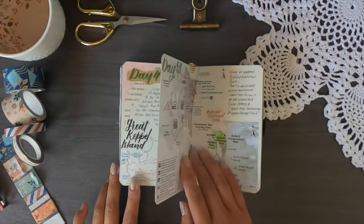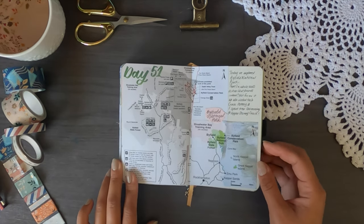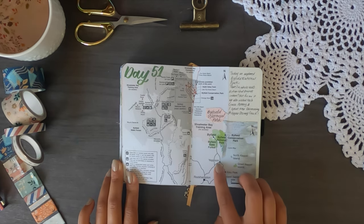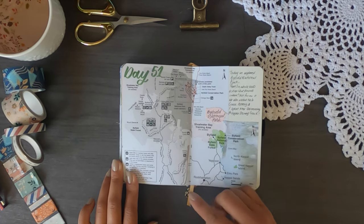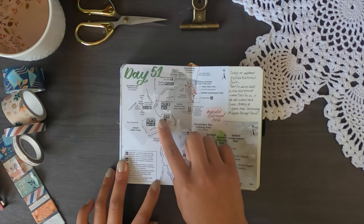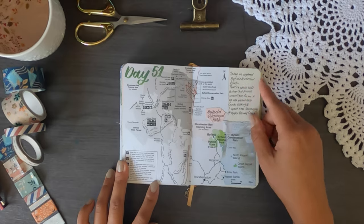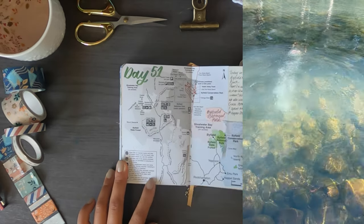We also spent time in Yeppoon — shown on the right side of the page. On day 51 we went to Byfield National Park, which is incredibly beautiful. We stayed in Yeppoon and drove up to Byfield. There are walking areas and a four-wheel drive track, which we did not take. I did some swimming at Upper Stony Creek — a super, super beautiful spot.